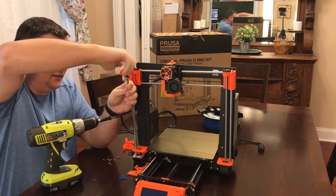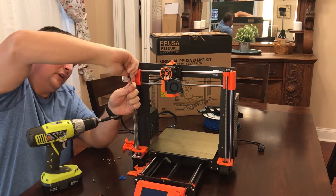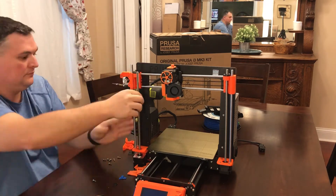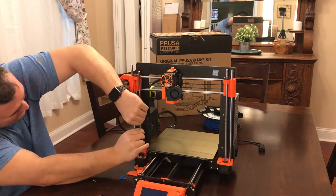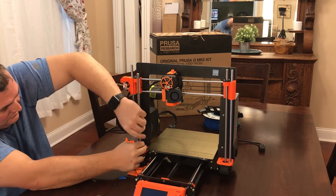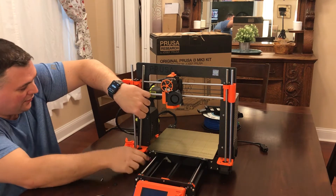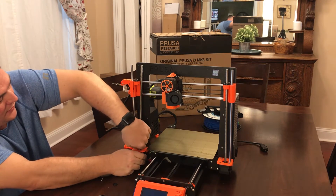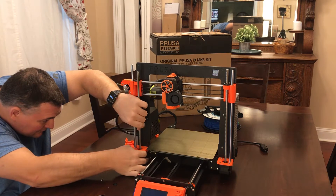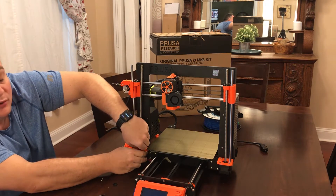There are these little nubs on the inside and they do not want to be cooperating. This would have been a lot easier if I did it correctly the first time. I already looked at the manual — what you want to do is get it as close as possible to the bottom, but so that the Z-axis can still freely spin, so this should not move on its own.